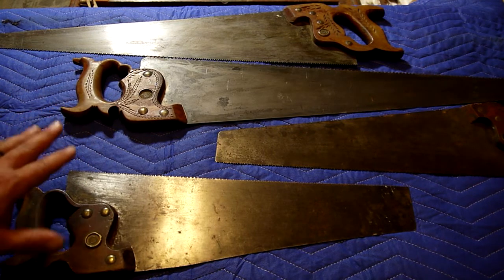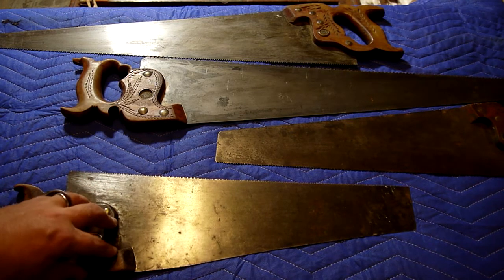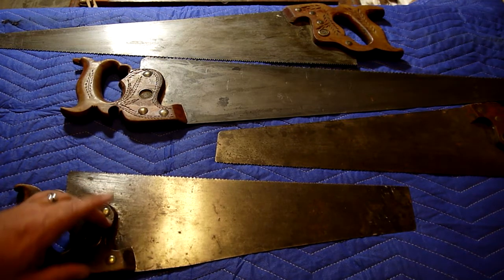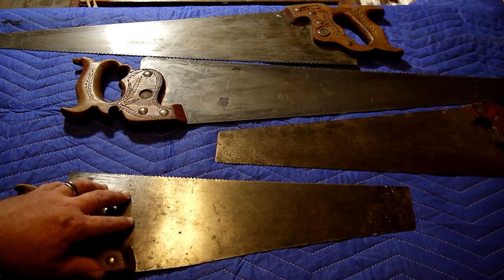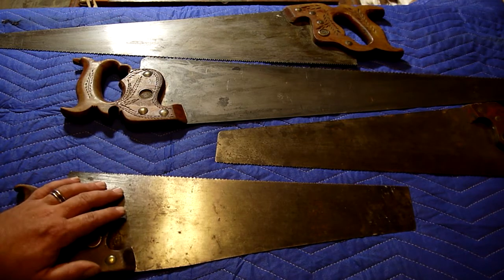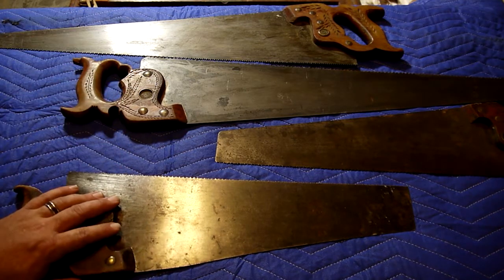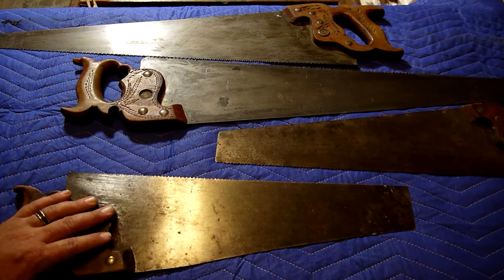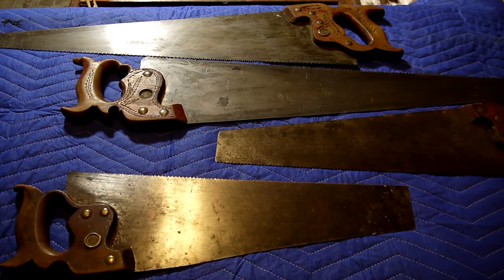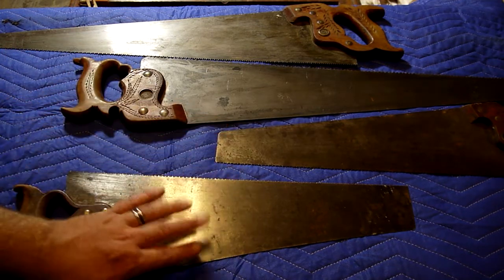Before we start on the saws, I need to get something really clear: I don't have a microphone for my camera mainly because I honestly never intended to talk to the internet. I have a big voice. I'm going to try to talk loud and hope it comes through. If it sounds bad, you know why — I don't have a microphone. So here's the thing right here: we have one, two, three, four saws.